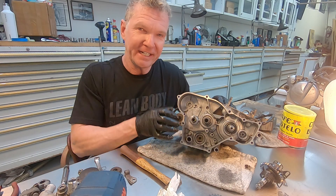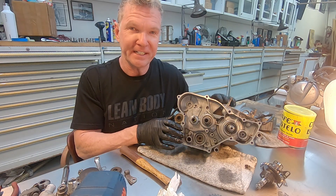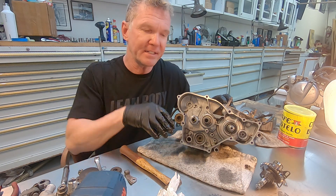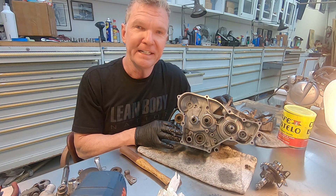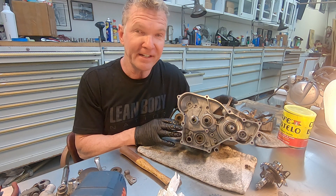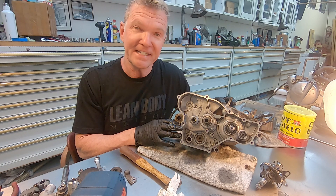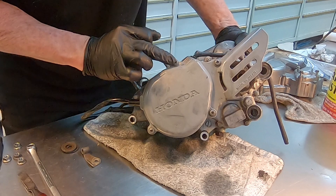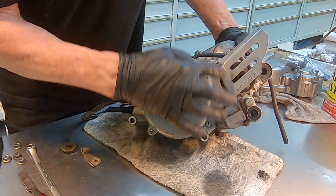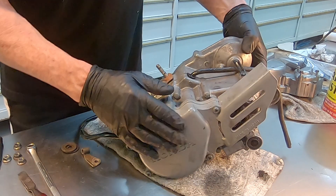Now that we've got the right side crankcase disassembled, it's time to go to the ignition side — the left side. I'm going to put these things in ziplocks and label everything really carefully. Next we're going to go into the left side crankcase half. The ignition side has these regular Phillips screwdriver head screws. Those just come out with a regular screwdriver — four attachments for that.